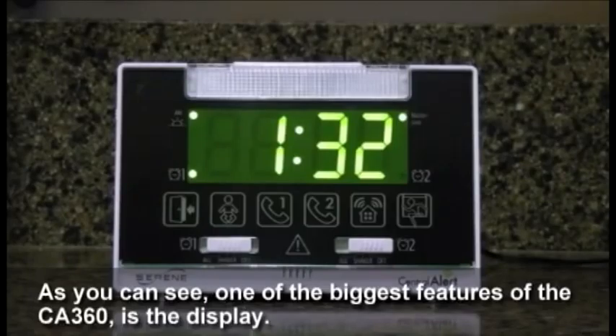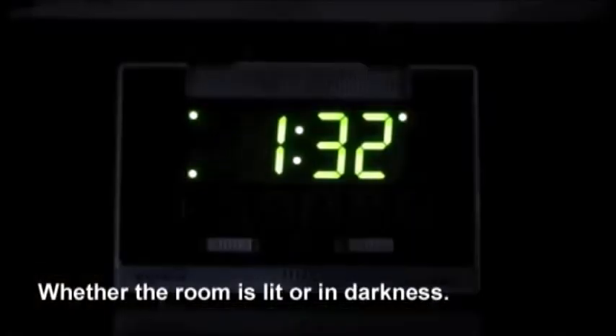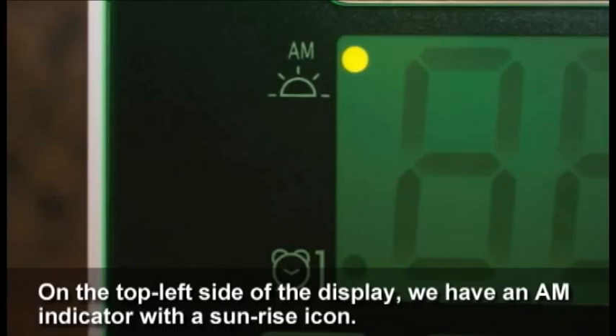As you can see, one of the biggest features of the CA 360 is its display. With its large 1.8-inch tall digits, it can be seen from across the room whether the room is lit or in darkness. On the top left side of the display we have an AM indicator.